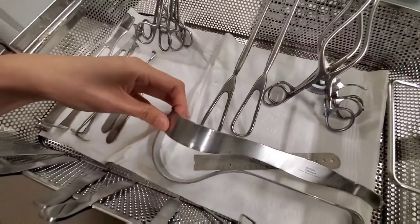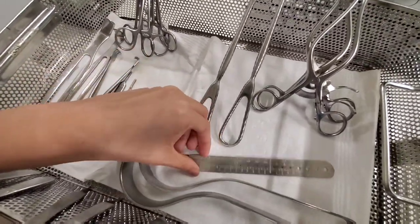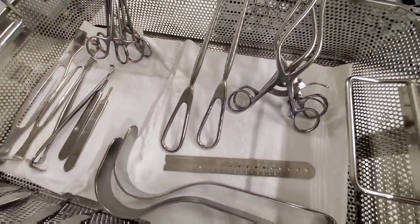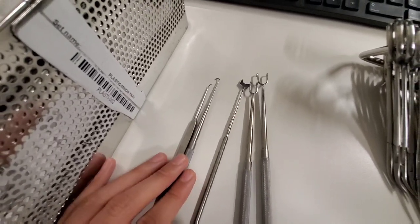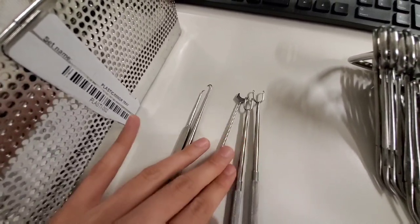You have these cute little Deavers and a silver ruler. These are single hook skin hooks, and these are double hook skin hooks.